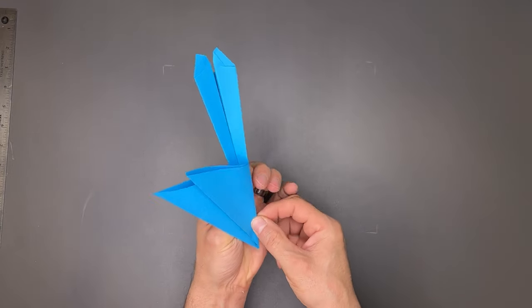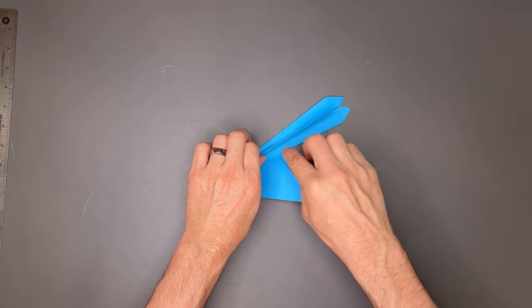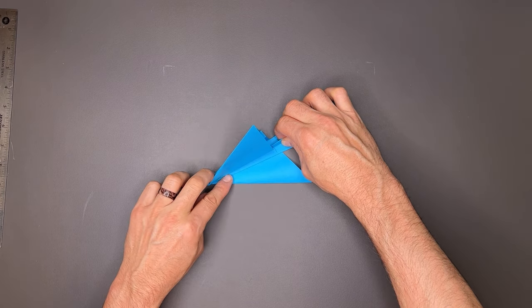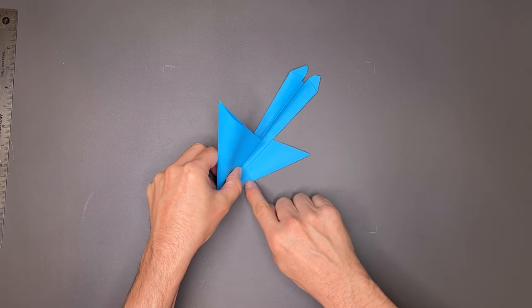I'll get it started with my finger, and once I have that started, I'll put some tension on it and lay it down, trapping this flap underneath the plane. There might be a little bubbling here, so if there is, just work it out with your finger. Now I'm going to take this edge and land it...